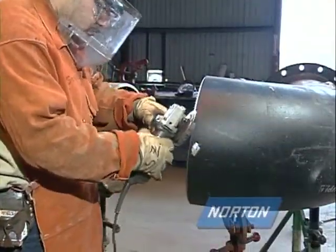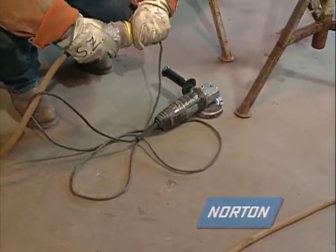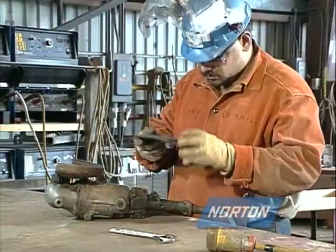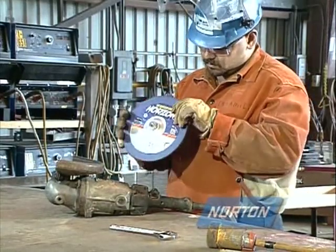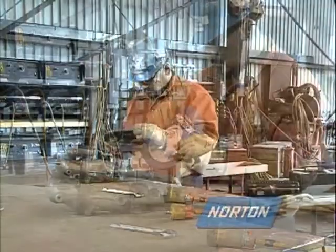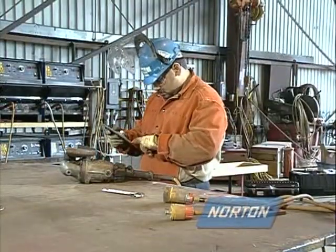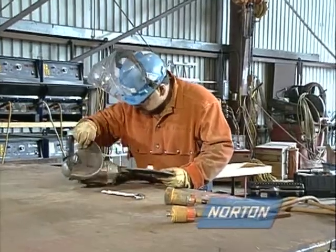When mounting the grinding wheel on your machine, the first thing you always want to do is unplug your machine before removing the old grinding wheel. Prior to mounting a grinding wheel, carefully inspect it for any damage. If you think the wheel has been damaged, do not use it. Under no circumstances should you use a damaged grinding wheel.